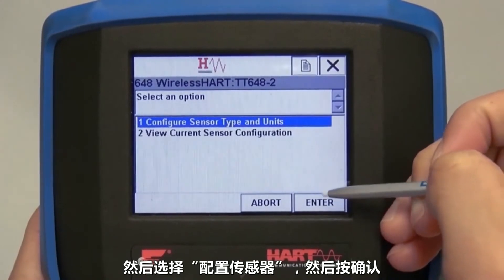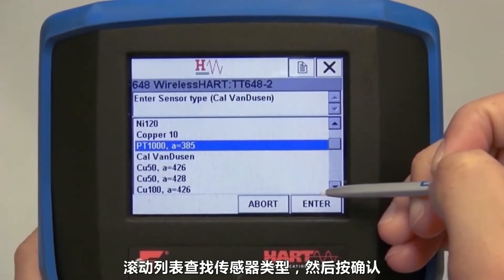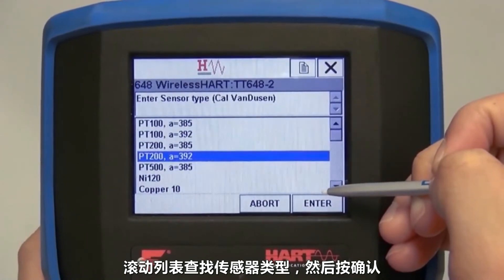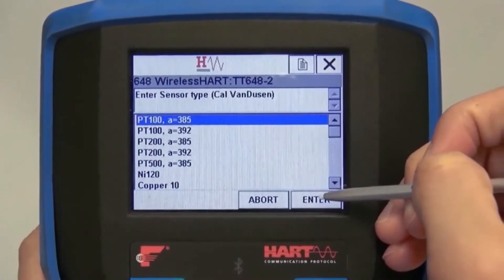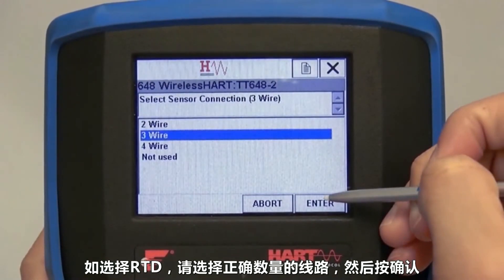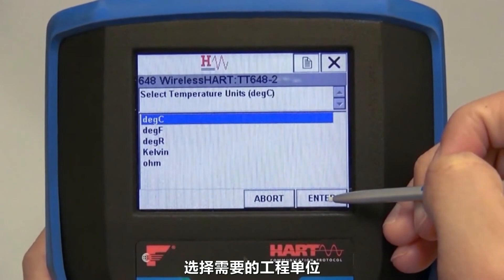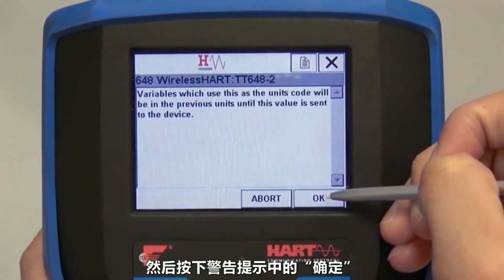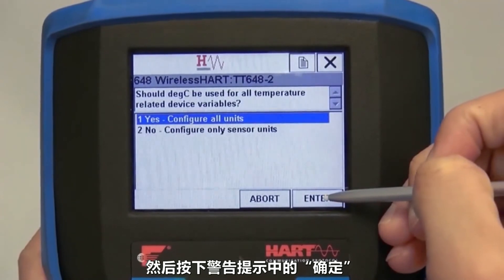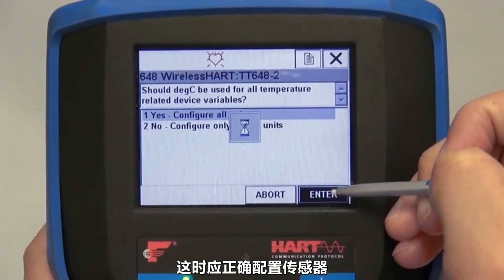Then choose Configure Sensor and press Enter. Scroll through the list to find the sensor type of your attached sensor and press Enter. If you selected an RTD, choose the correct number of wires and press Enter. Select your preferred engineering units and press OK on the following warning screen. The sensor should now be correctly configured.